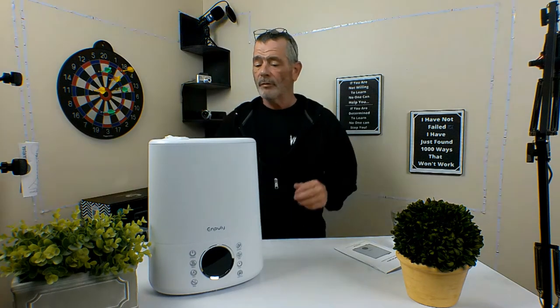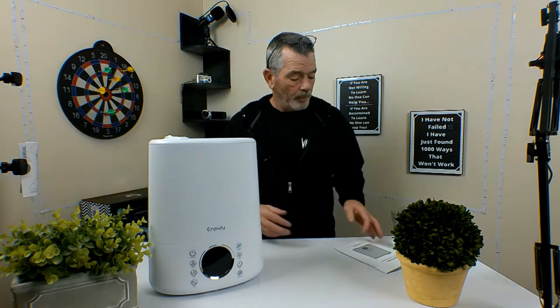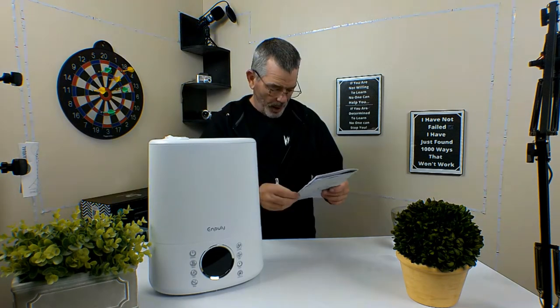This is a product sent to me for free to review. This is the N-Poly warm and cool mist humidifier, model EPL6001H.